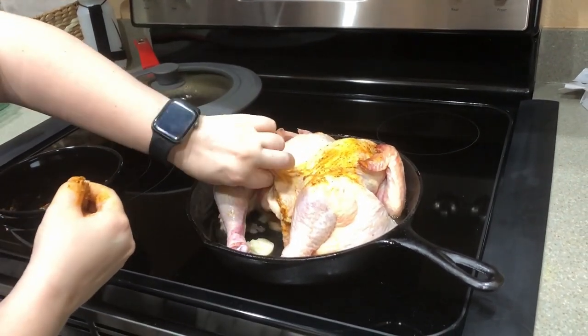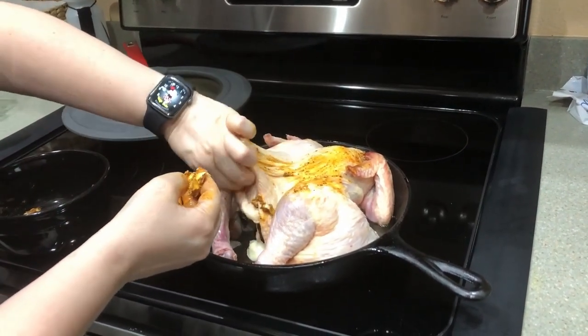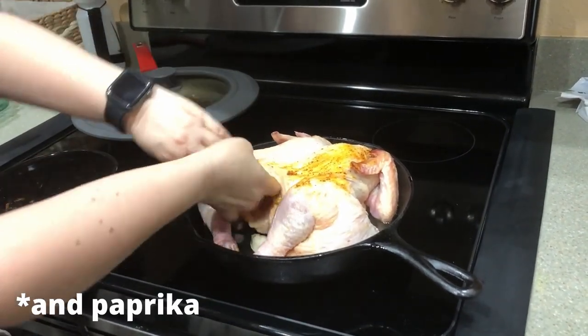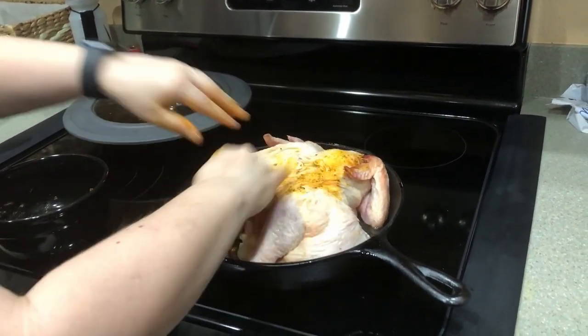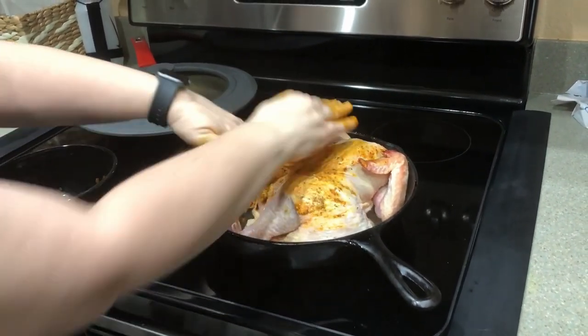What I'm doing right here is I have some butter and some spices — you can use any spice. I use turmeric, chili powder, garlic powder, some thyme, and also some salt and black pepper. I mix it with about two tablespoons of butter, and then I put it underneath the skin and rub it on top of the skin.